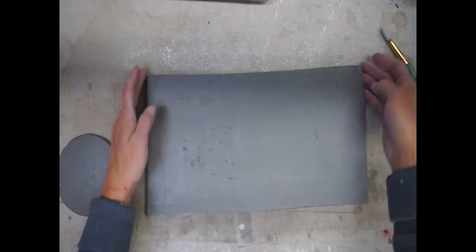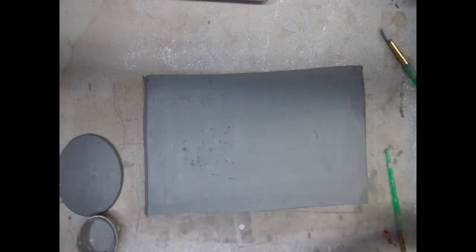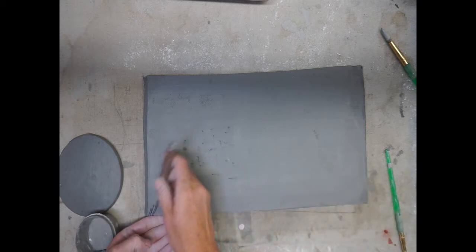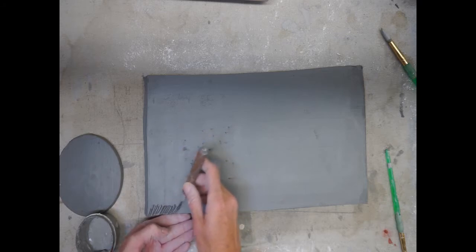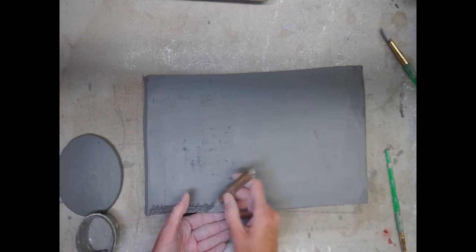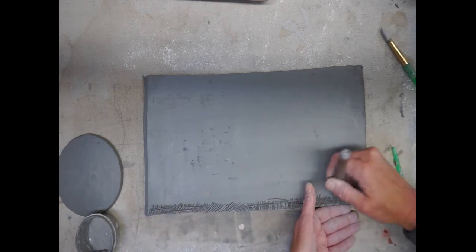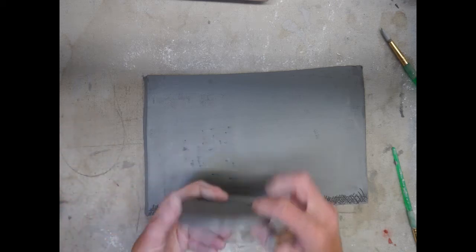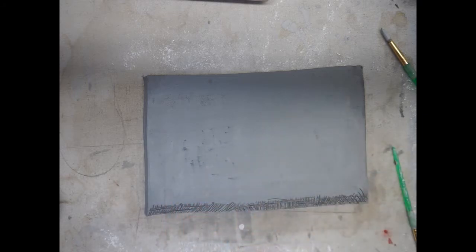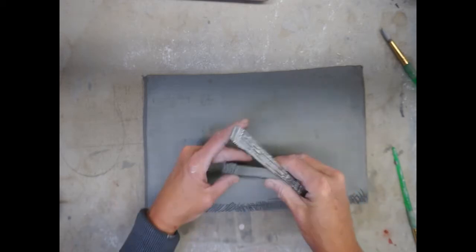Now we're ready to put our first two pieces together — the body of the birdhouse and the foot. Wherever two pieces of clay touch, we have to score and slip. We're going to attach the foot to the bottom edge of the slab — we're not setting the slab on top of the foot. Score and slip the bottom edge of the slab, and also score and slip the edge of your circle — not the top flat part, but the thin edge.